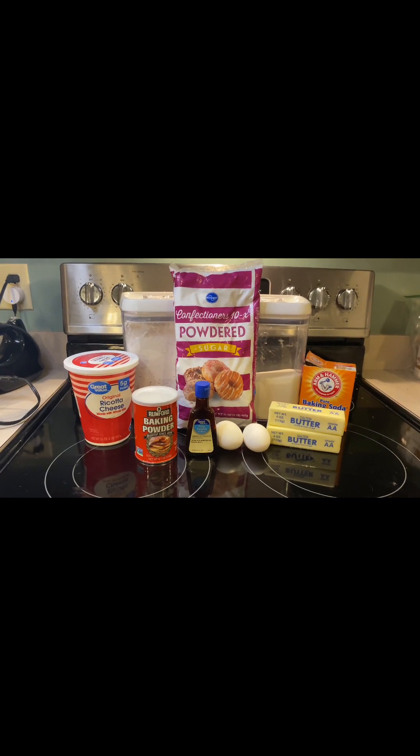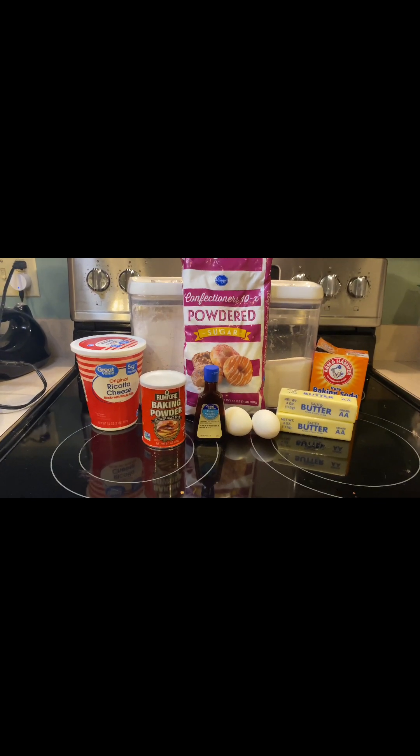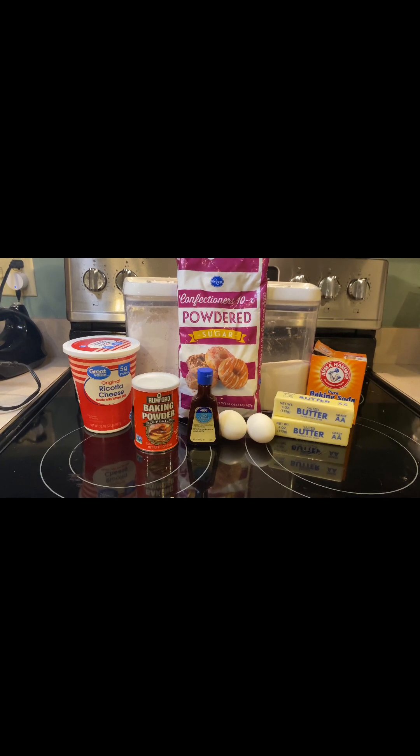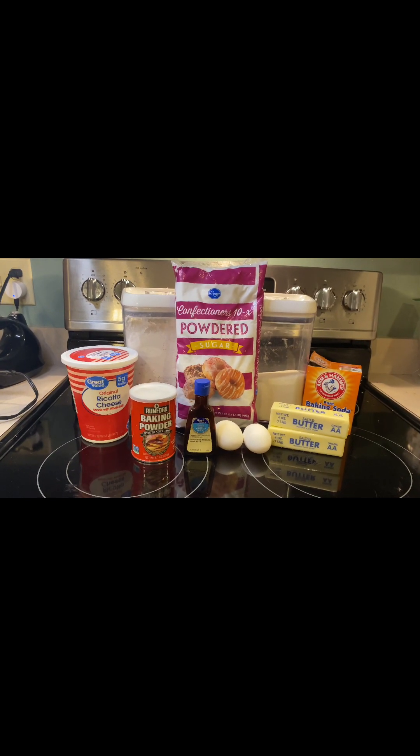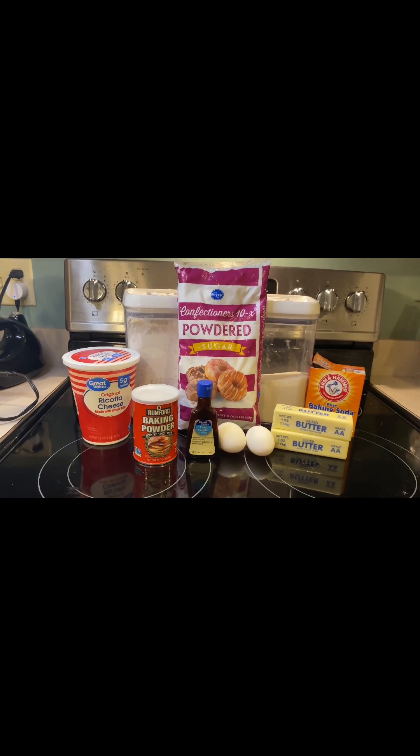In this recipe I'm going to be using ricotta cheese, baking powder, vanilla, egg, butter, baking soda, sugar, flour, and powdered sugar.